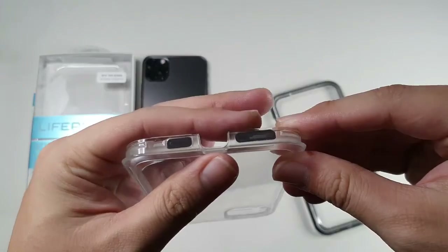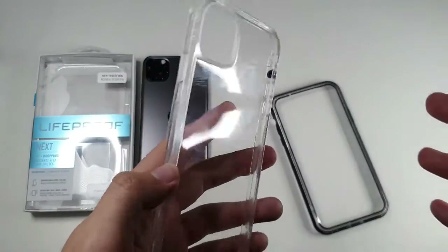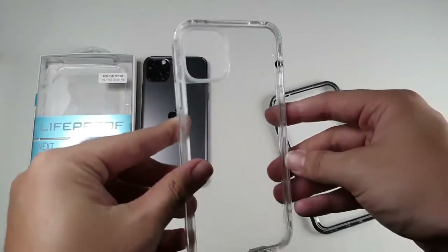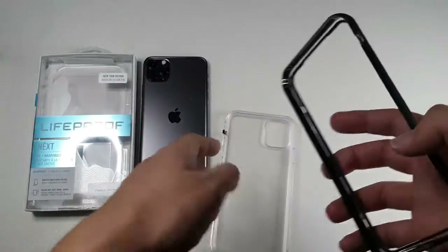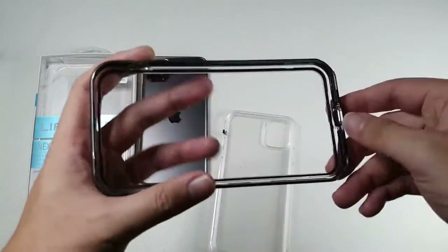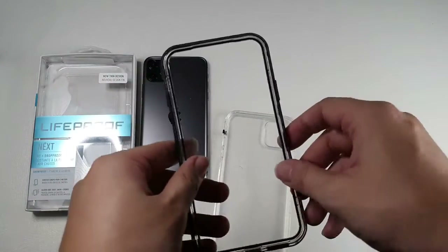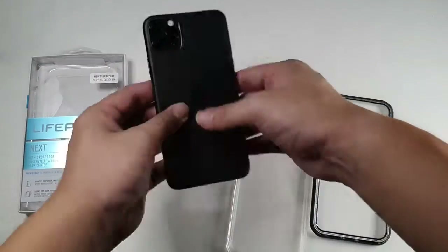The bottom has some mesh to prevent dust from getting in. This is not a waterproof case, however — they haven't released the LifeProof Fre yet, but I'll be getting my hands on that when it comes to market. You can see the clear back — as with all clear cases, it will scratch up over time. On the front portion there's actually a gasket running around the screen area to prevent dust from getting into the phone. It's straightforward and very easy to install.